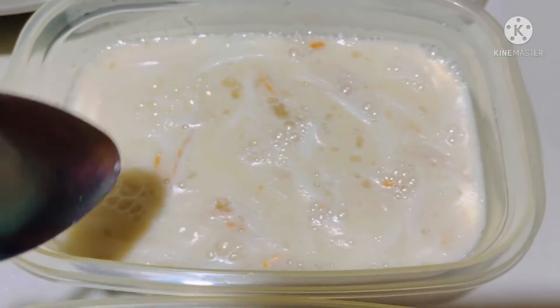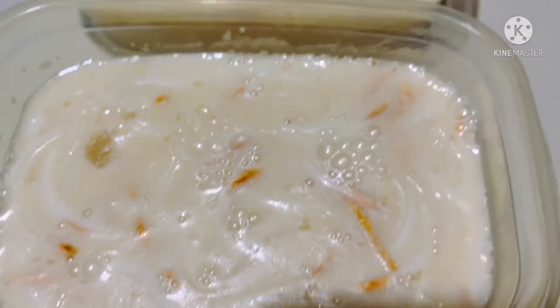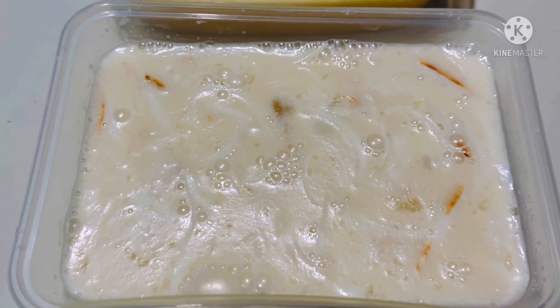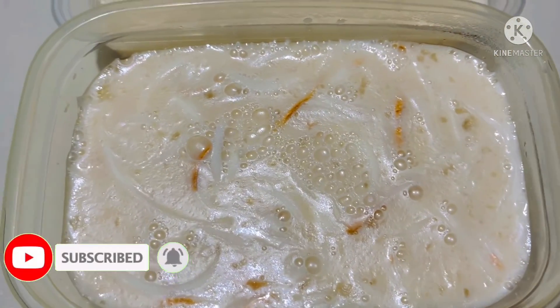So tomorrow it's ready to enjoy — a flavored coconut gelatin dessert. Yeah, that's it everyone, thank you for watching!